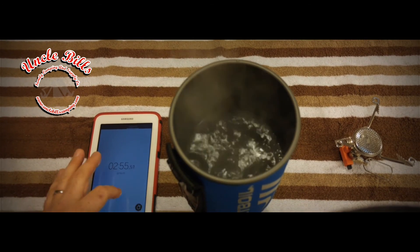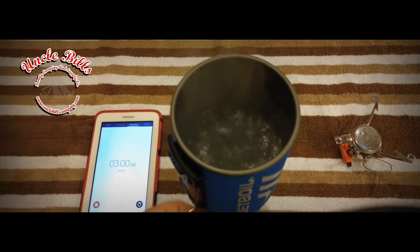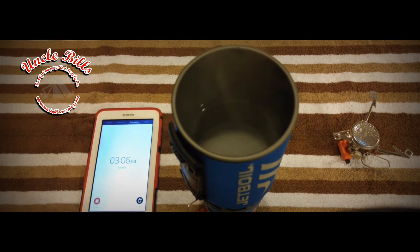We got a full boil at right at two minutes 58 seconds, so we can just say three minutes — you're boiling water with the Jetboil Flash system.